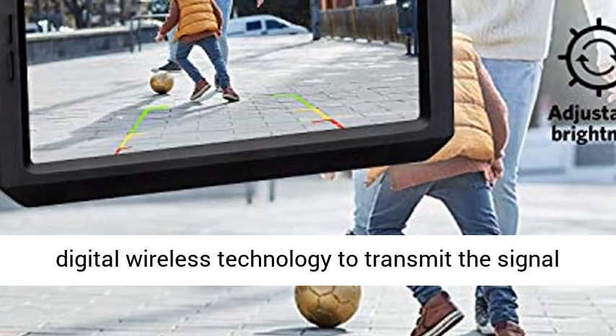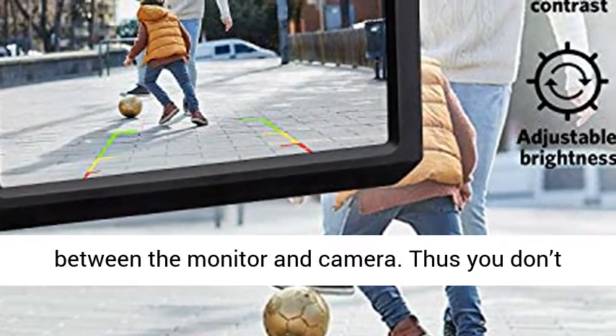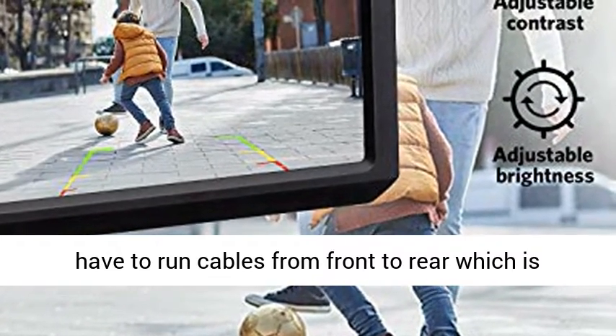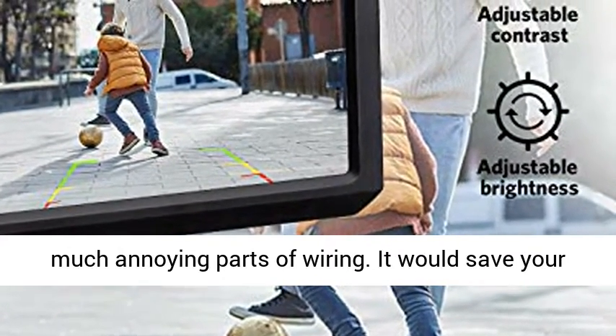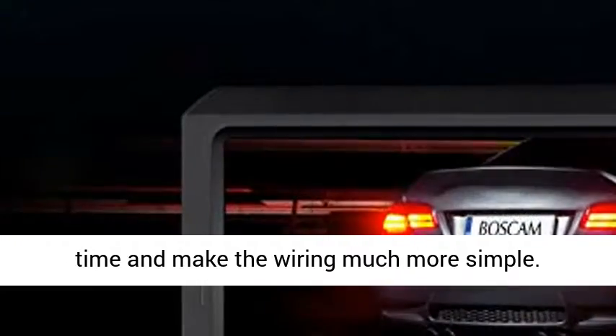Easier Installation: K7 uses digital wireless technology to transmit the signal between the monitor and camera. Thus you don't have to run cables from front to rear, which is the most annoying part of wiring. It saves your time and makes the wiring much more simple.